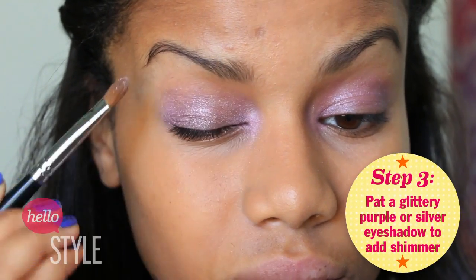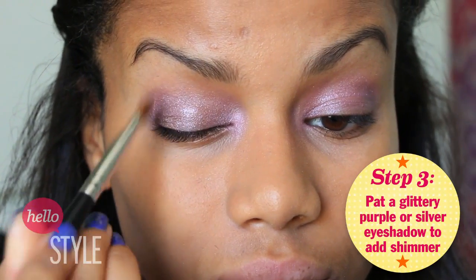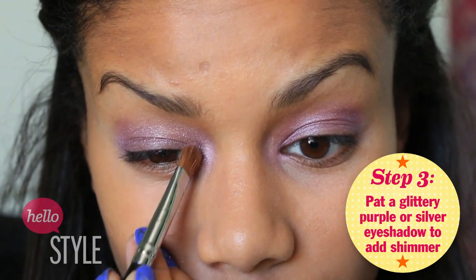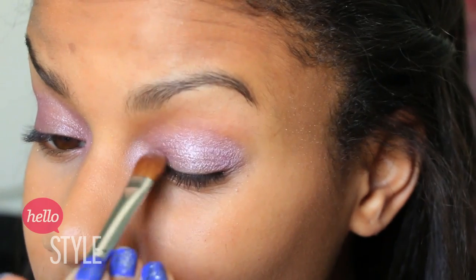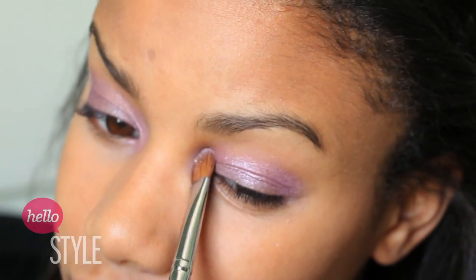Step three is to apply some glitter or shimmer to the look, and this is what really helped Bella's eyes stand out. So just take your favorite glittery eyeshadow that either has a purple undertone or maybe just a silver undertone, and pat that all over your lid so that there's no fallout. And don't forget to apply some in your inner corner.